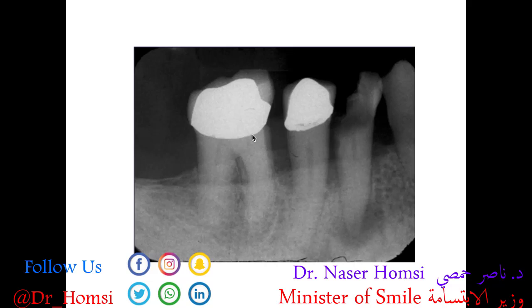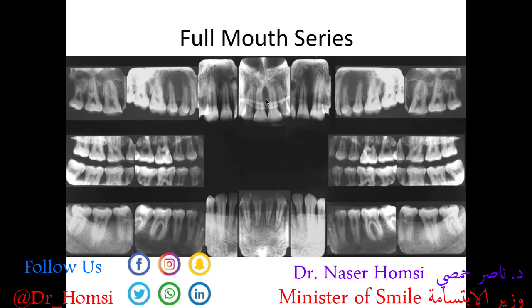In this periapical we see two extremely radiopaque structures — these are actually crowns, specifically porcelain-fused-to-metal (PFM) crowns, where the extremely radiopaque area is the metal substructure and the slightly less radiopaque area above it is the ceramic outer layer. We also see a really large cavity that's invaded through the enamel, through the dentin, all the way to the pulp, causing infection in the bone and manifesting as a radiolucency — an abscess.